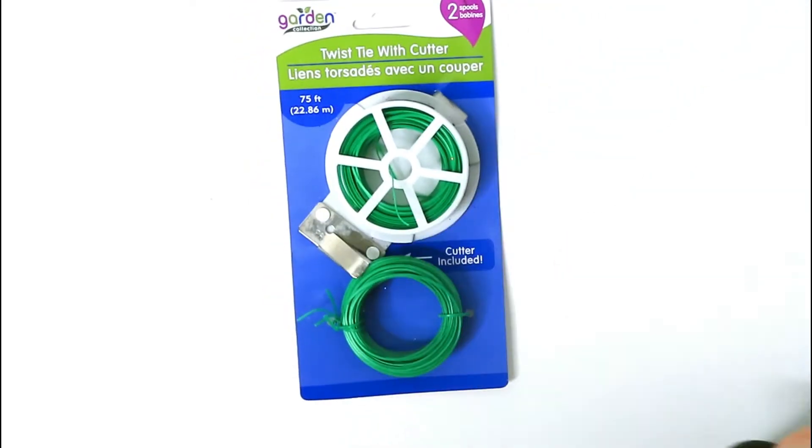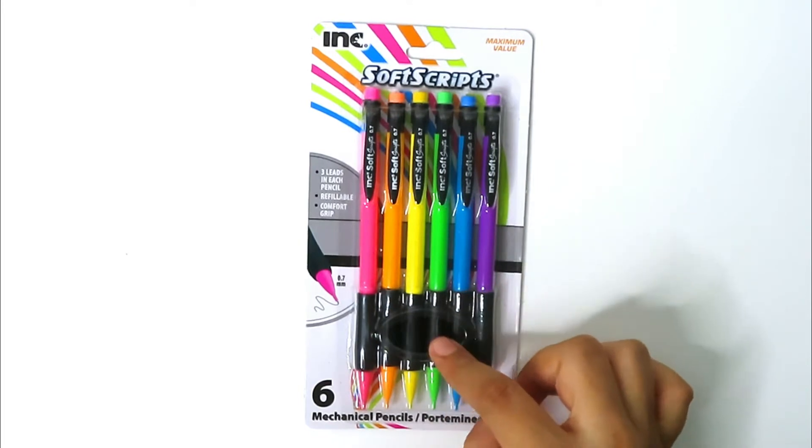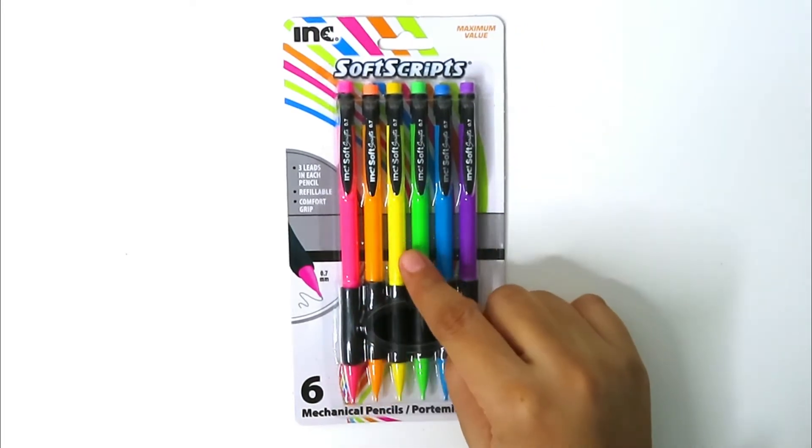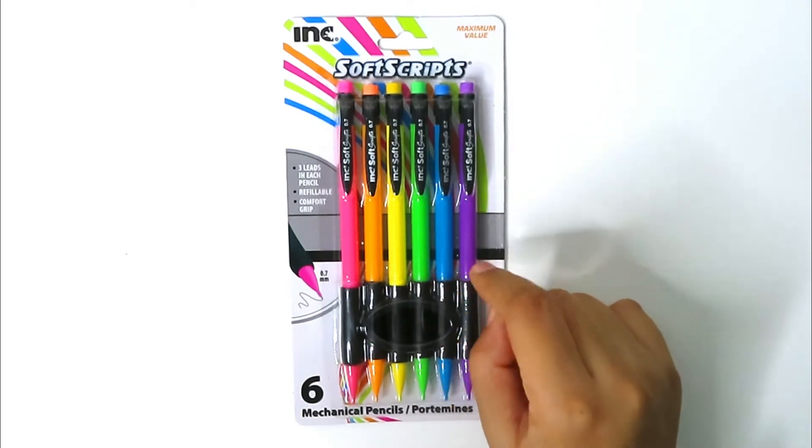I got these mechanical pencils — I bought these for my son for school. It's six of them, they have comfort grip, you can refill them, and they have three leads in each pencil.